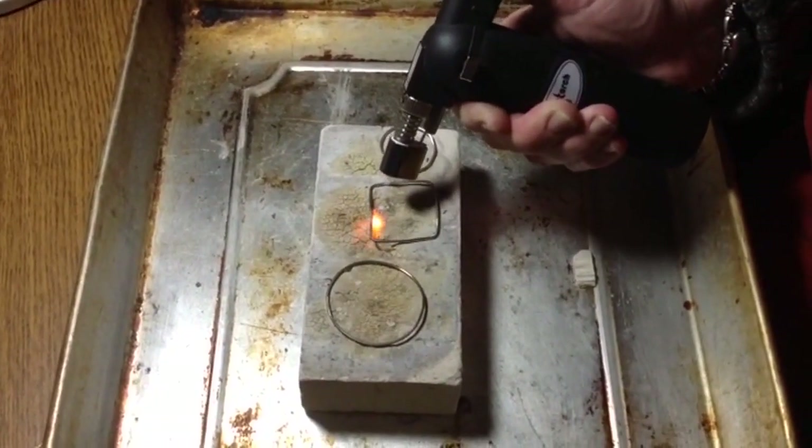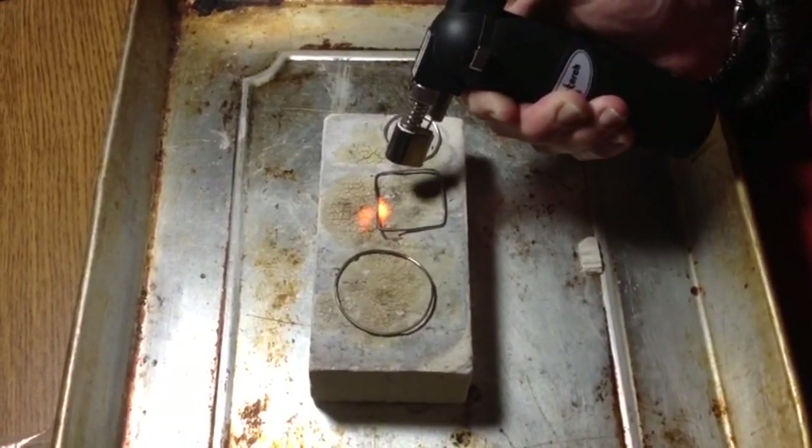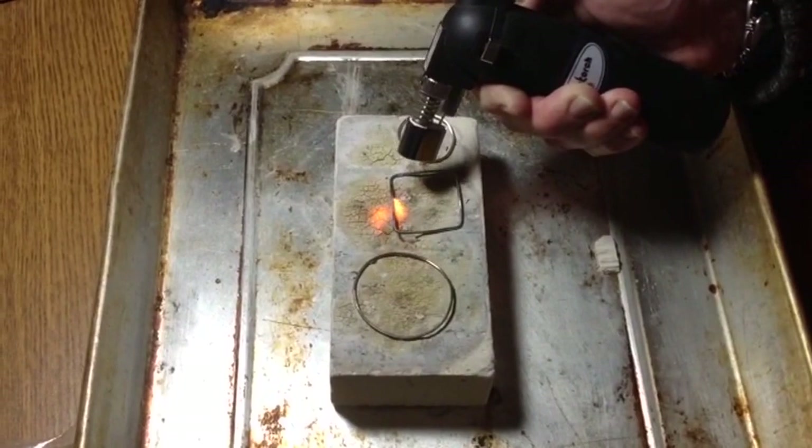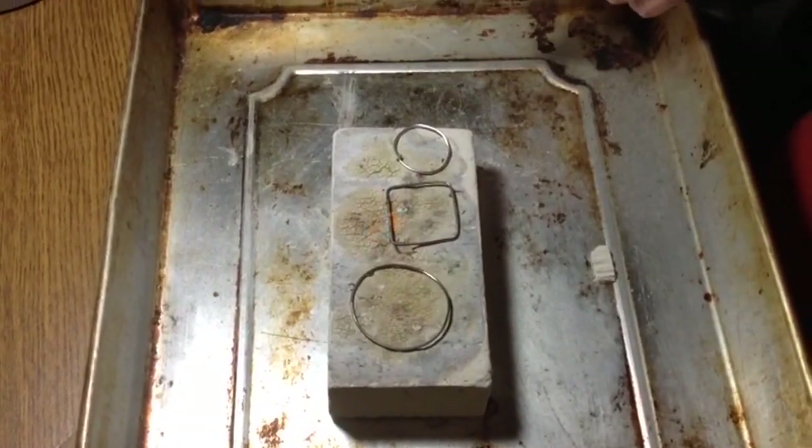Turn up the heat a little bit. There it is — it slid again. Alright, that one's done.